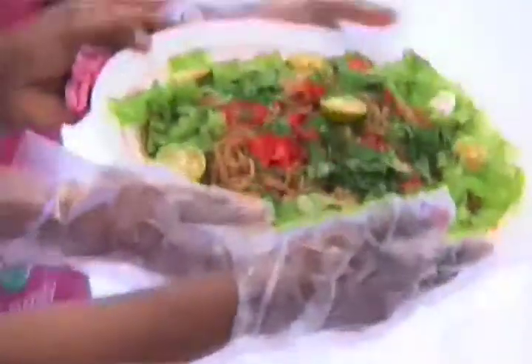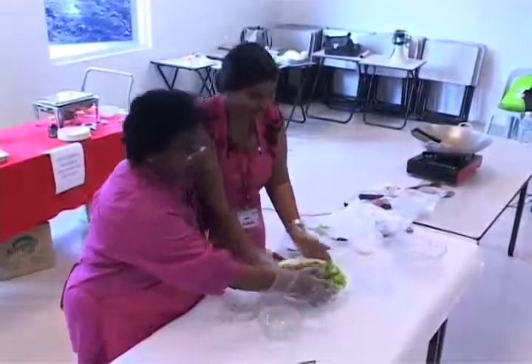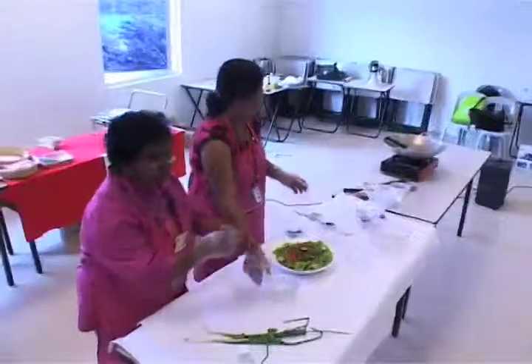We are done. Now it's your time to come and taste.